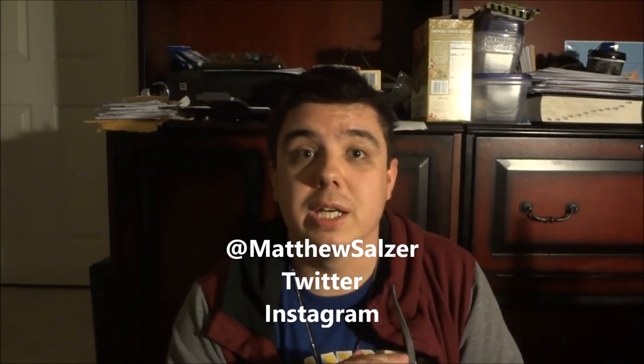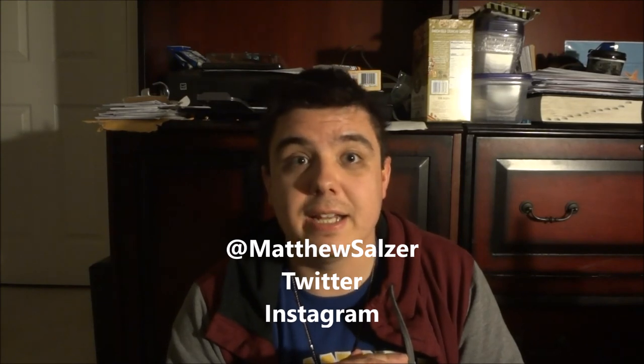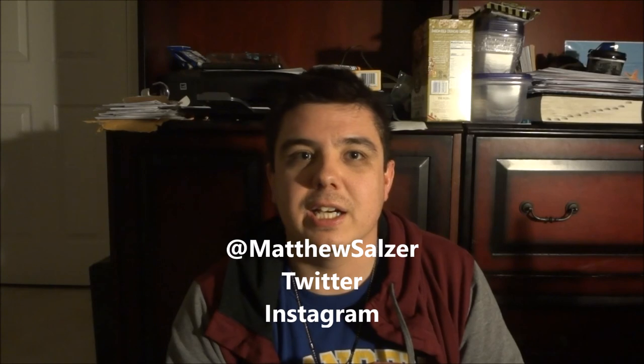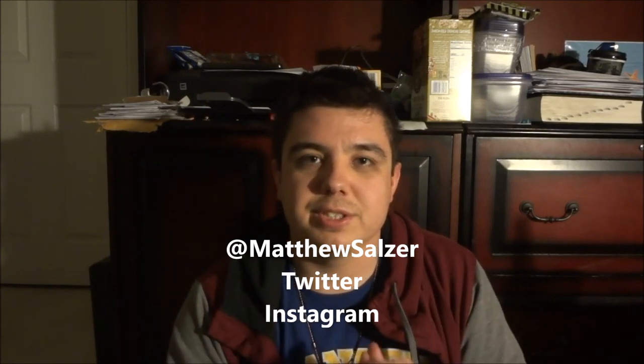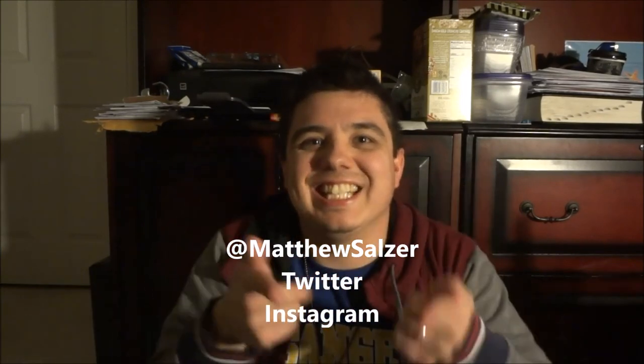Thank you very much for making my channel a success this year. I've had more followers than I've ever had, and more views than I've ever had. Here's to a good 2020 of helping to improve this channel. Thank you very much, have a blessed day, and I'll see you next time. Bye-bye.